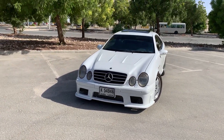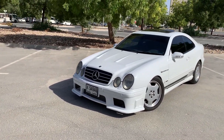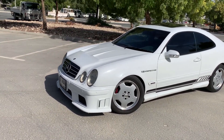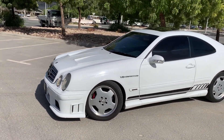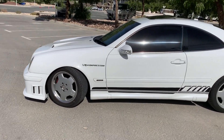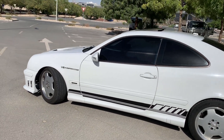Hello everybody. Today we got ourselves some German muscle. It's a 2002 Mercedes CLK 55 AMG. This is not your regular CLK 55 AMG.